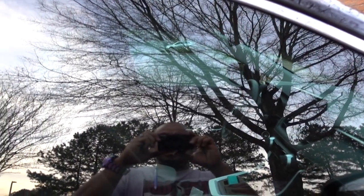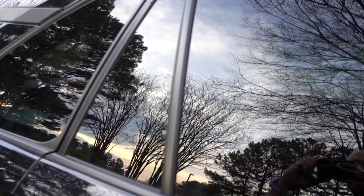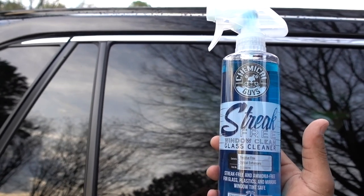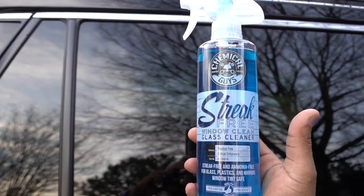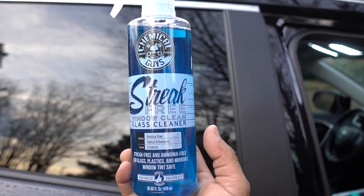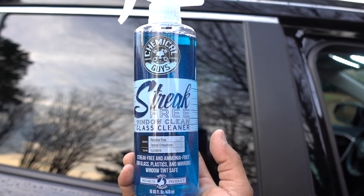And there you have it guys, all the windows are clean. Like I said, I'm going to keep using this — Chemical Guys product is really good, it does the job. Plus it's going to remove any water drops, dust, grime, everything you have on your glass is going to be really really clean as you can see. The link is in the description if you want to have this one to clean your windows. If you have any questions please comment down below, I'm going to be happy to help. Thanks for watching guys, don't forget to subscribe and see you in the next one. Peace.